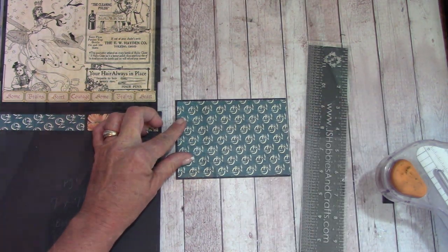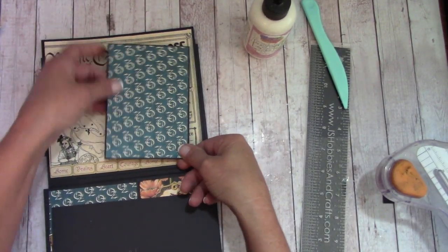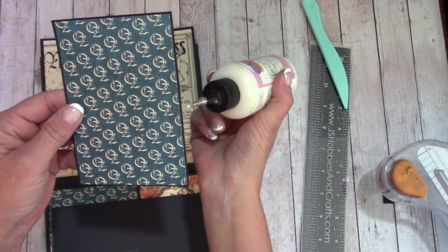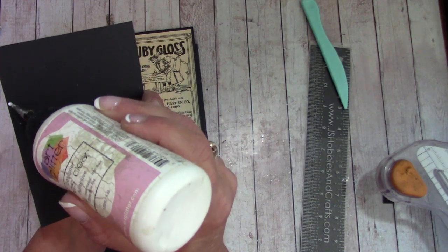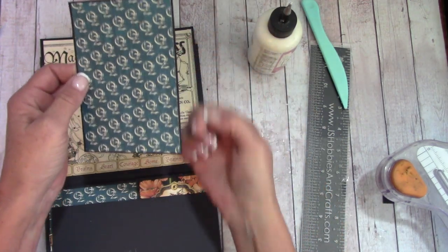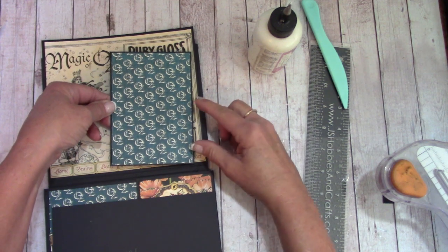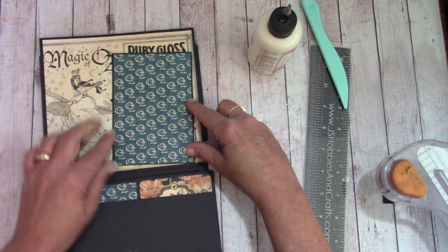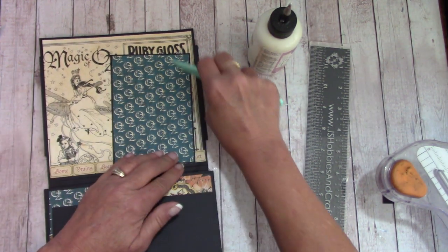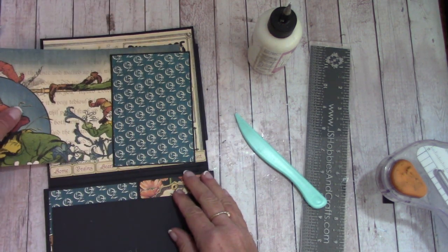We're going to make this so we can still slide stuff back behind. Underneath here — I'm going to turn it the right way so it says Oz — I'm going to go about three quarters of the way up and across the bottom. The glue goes here and here, and we're going to place this slightly at an angle. Make sure you don't interfere with your bottom score line. Burnish that down — now you should be able to get something back behind in a nice size picture mat.